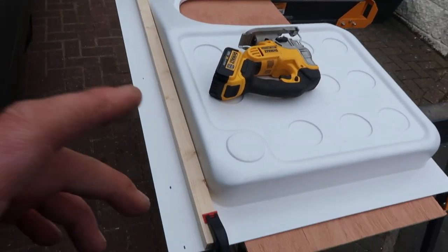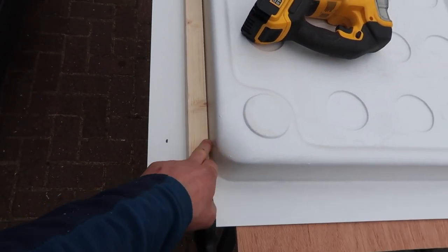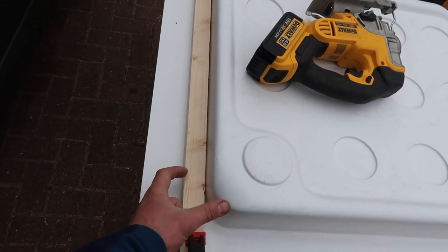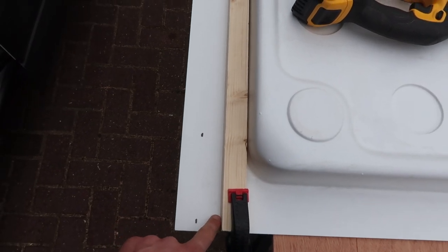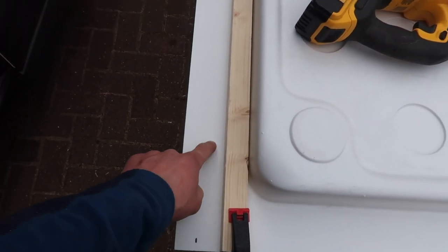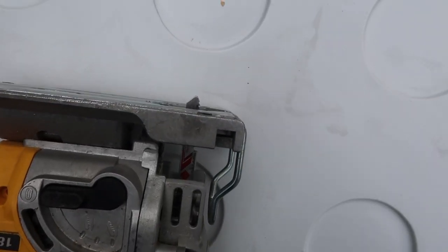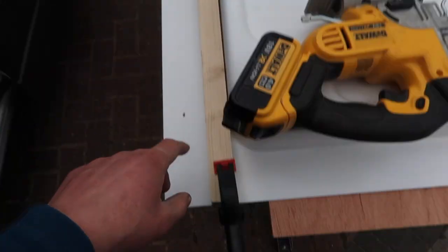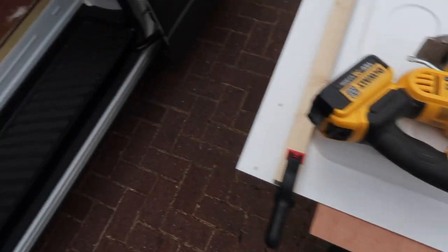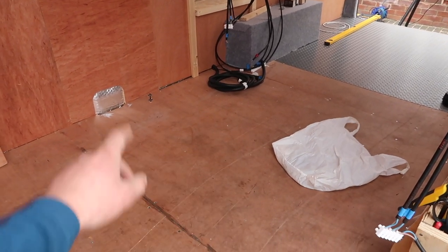Just cutting the shower tray down here as it's going to be sat up against the wall. Got 65 millimetres here which is the size of some heating ducting going in behind, so I'm nipping off 30 millimetres off this side. Put a batten on to get a nice straight line — it's taken off a little bit less than 30 millimetres, only a couple of millimetres difference. Using the jigsaw with a fine metal blade, going across here and taking a little bit off the other side as well to save room inside the van, keeping the shower room protruding as little as possible.